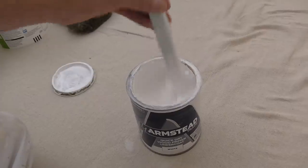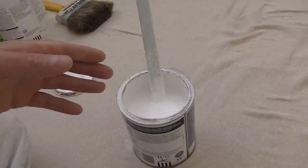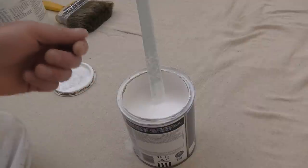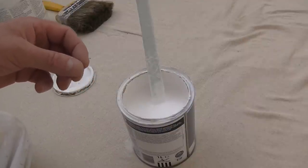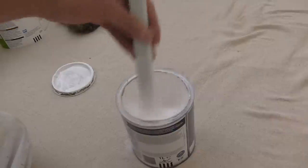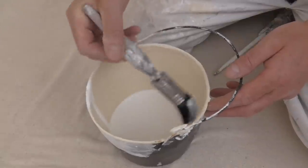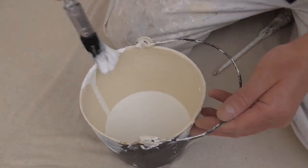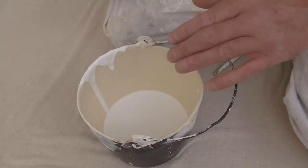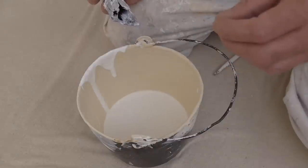Ready for the undercoat now. Always make sure you give it a good stir — that's highly important. Then strain it if you need to. I'll start with it as it is and see how it's working, and if I need to add a little bit of water to thin it out so it glides a bit better I will. The reason I start neat is because of the opacity of the paint — if you thin it you're weakening the opacity.